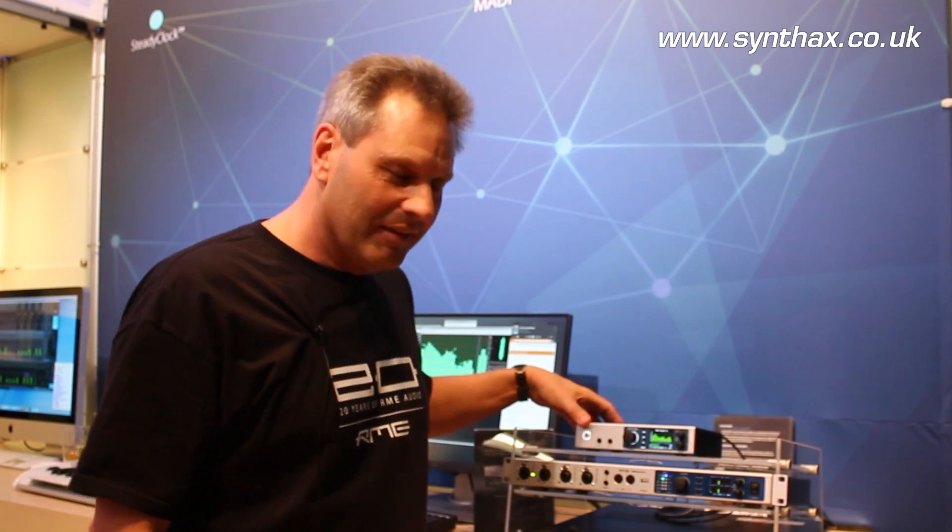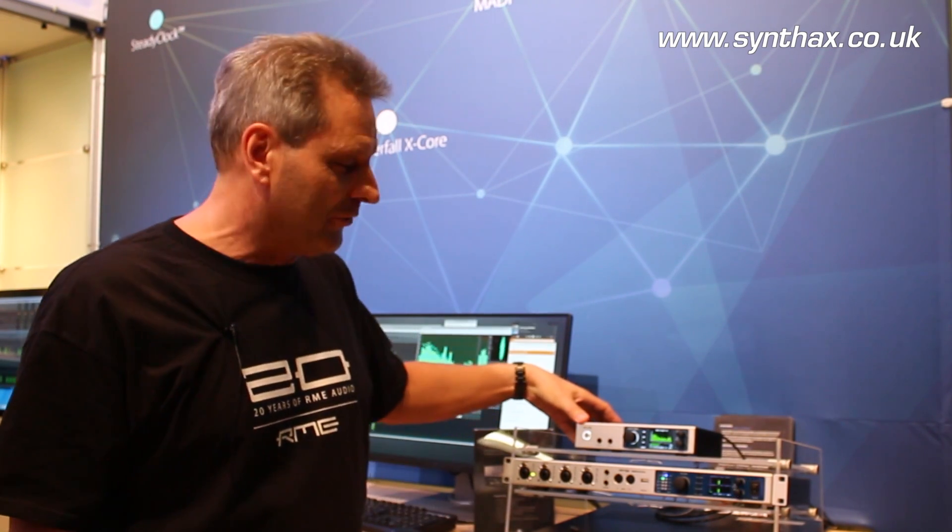Hello, my name is Matthias Carsten from RME. We are at the Frankfurt Music Messe 2016 and we celebrate 20 years of RME by introducing four new products. Let's start with the ADI-2 Pro. This is a high-class, high-end reference ADDA converter which also serves as a USB DAC and headphone amp, so it's quite versatile in usage.